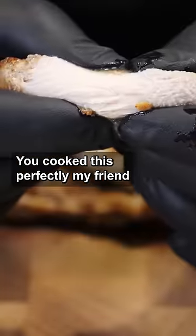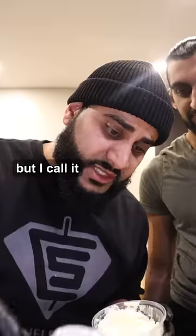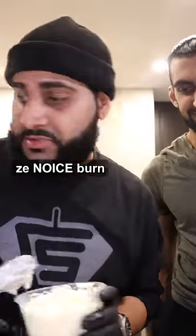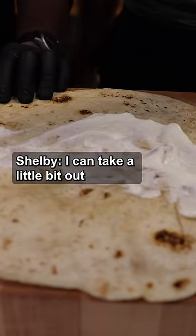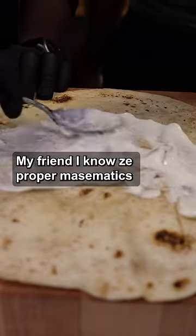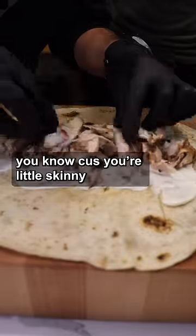You cooked this perfectly, my friend. We got the saj bread — I know you love to call it the hard burn, but I call it the nice burn. I think that's too much garlic sauce. You can have too much garlic sauce — I can take a little bit out. The juicy chicken. Put a little bit more, because you're a little skinny.